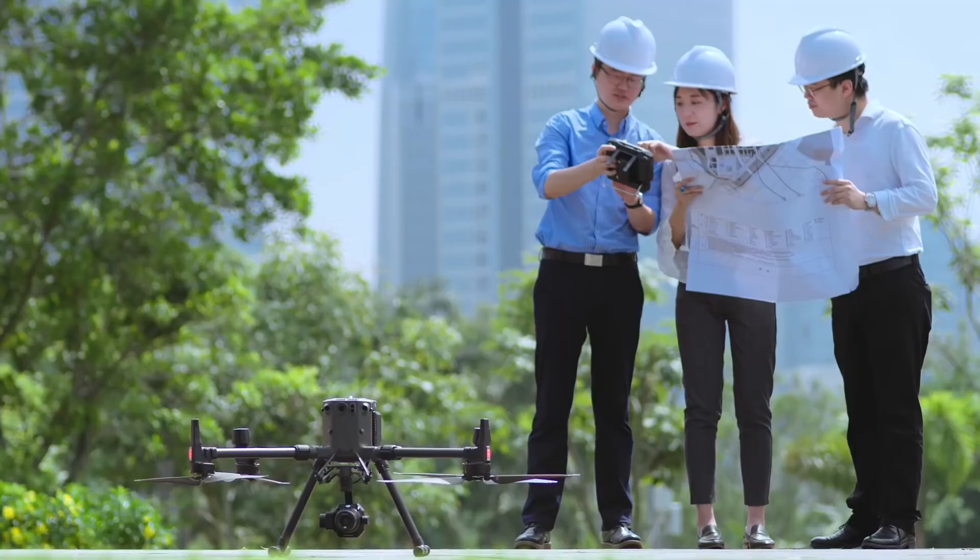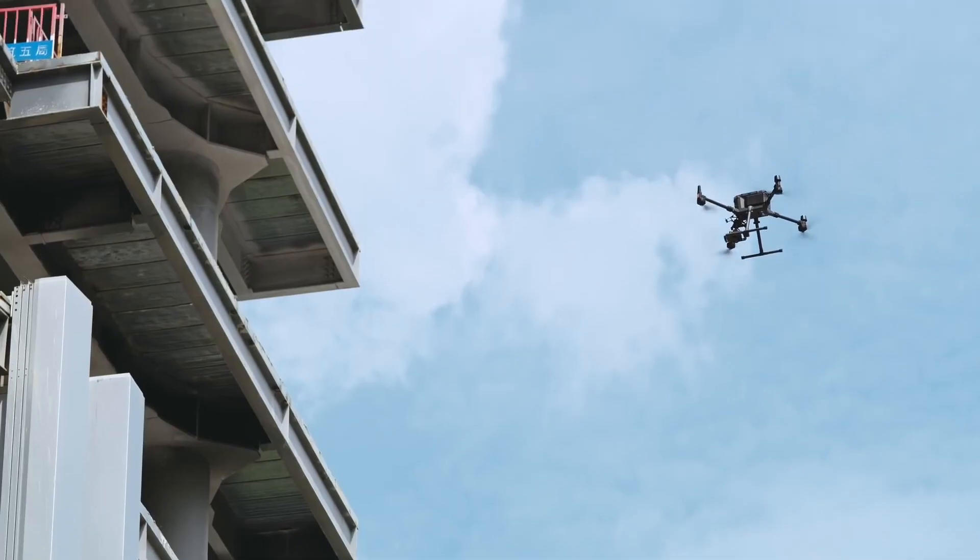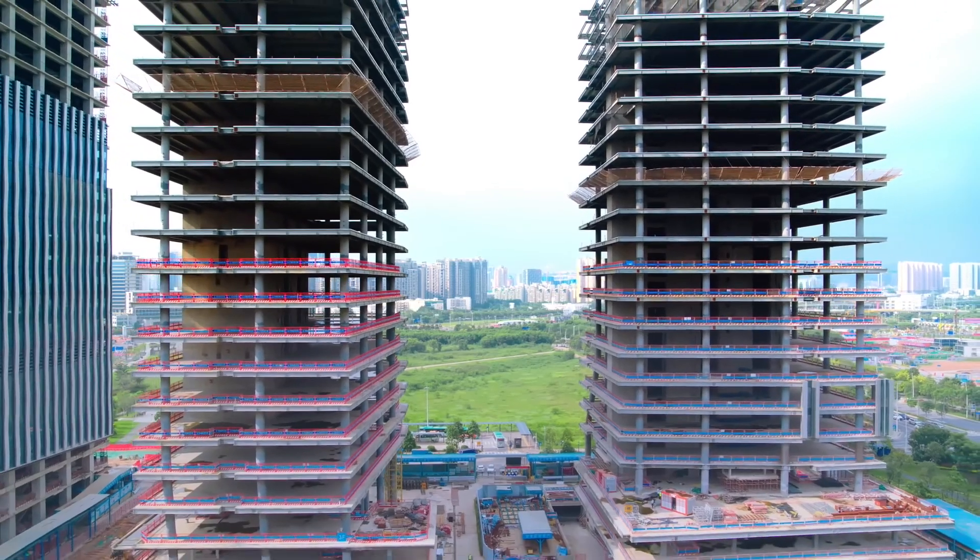CanDrone provides sales, rentals, training, and data processing to help you get the results that matter most. Contact us today.